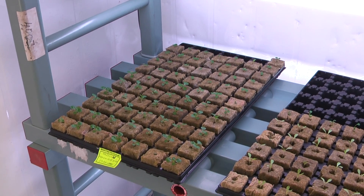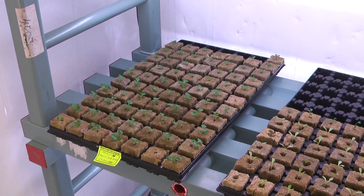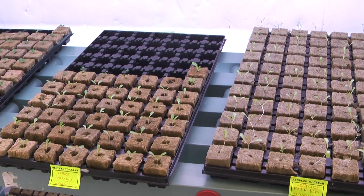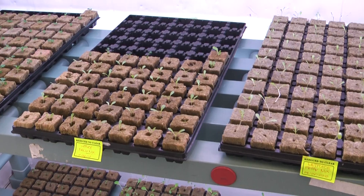Here's the mescalum mix — some mixture of herbs as well as lettuce. And there's also frilly lettuce mix.